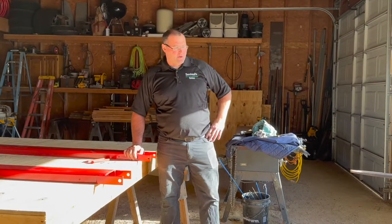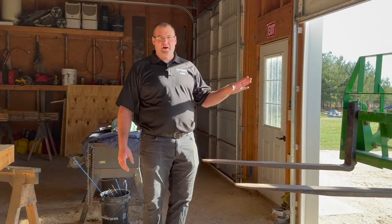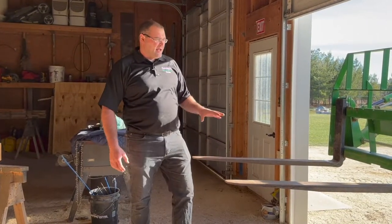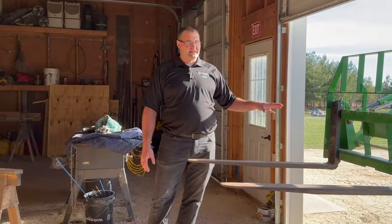Here's the project. I've got a John Deere 3039 tractor, a 320R loader, and then I've got the Frontier pallet forks that are an add-on. I absolutely love these pallet forks. They're completely handy — easy on, easy off.